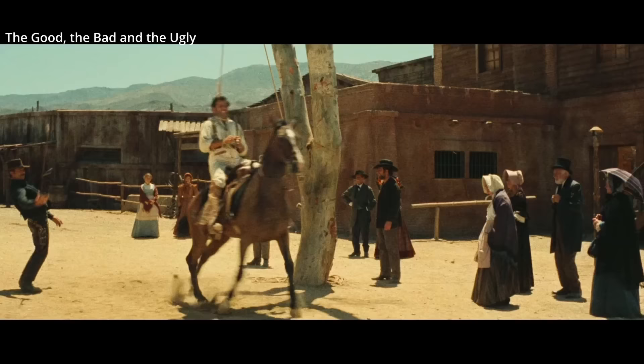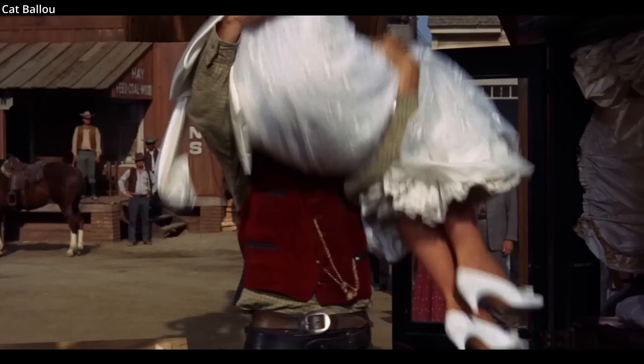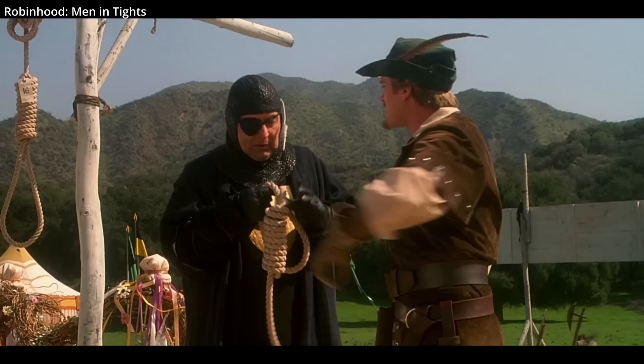It's extremely unlikely that anything like shooting a hangman's noose was ever successfully attempted in history. Many 19th century hangings were designed to break a man's neck once they fell from the gallows, meaning to save a person's life you'd have to cut the rope before the fall. Likely, all such attempts would involve just shooting the hangman before the process took place.